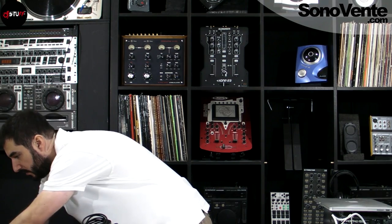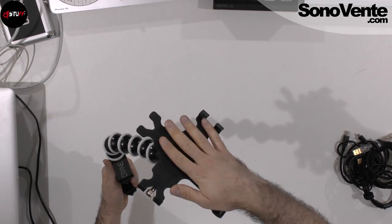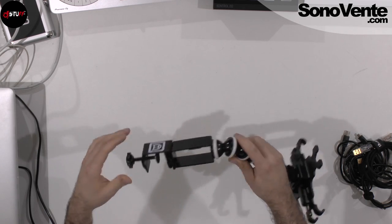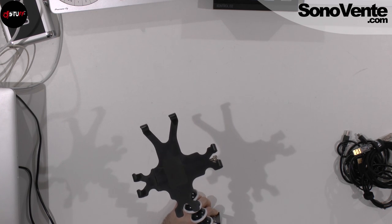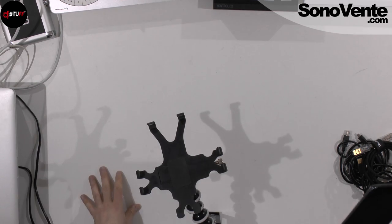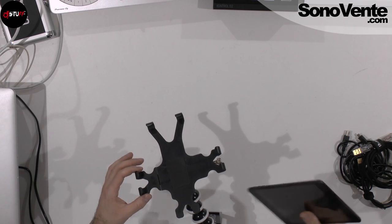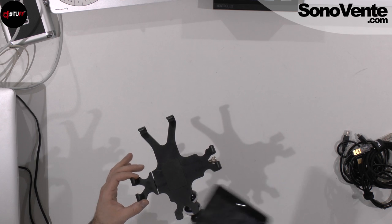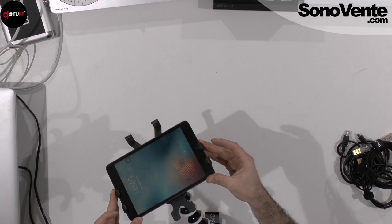The first one is an iPad table mount. You have the mount for iPad — available in a bigger size or a smaller size — and a screw to fix it to the table. I fix it on the table, then take my iPad. If you have the bigger 9.7-inch iPad, you put it in directly. For the smaller one, you extend the arm with a screw, then place your iPad in and press — it's secure.